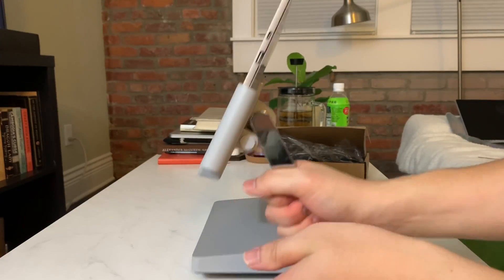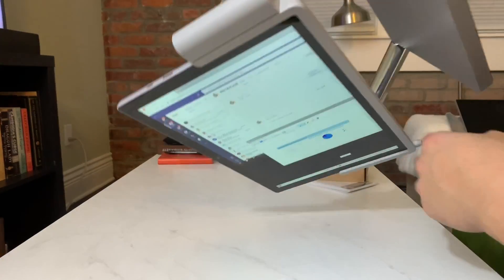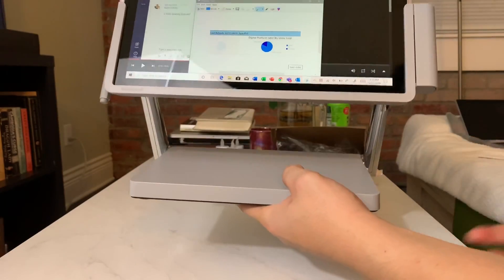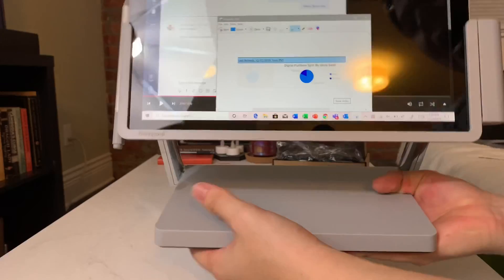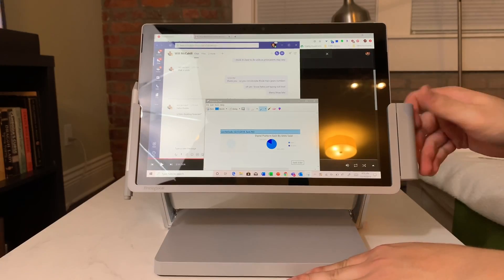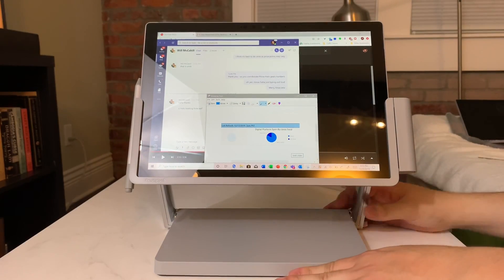It's a super sturdy docking station — I'm even confident turning it upside down and holding it, knowing it's not going to go anywhere even if I shake it. Definitely not recommended to use in other angles. Holding it all together including the Surface Pro 7, it weighs about 20 pounds. It's pretty heavy on the table — listen to that, very loud. This is definitely a serious workstation.